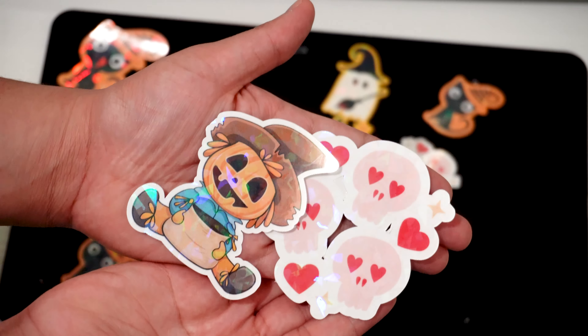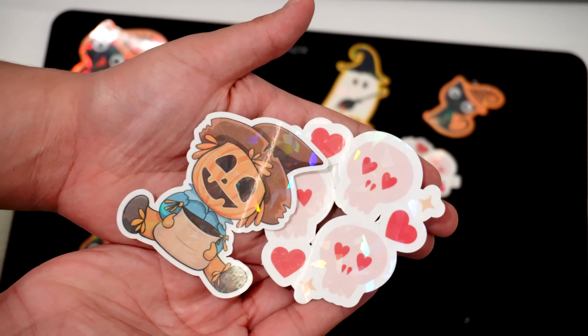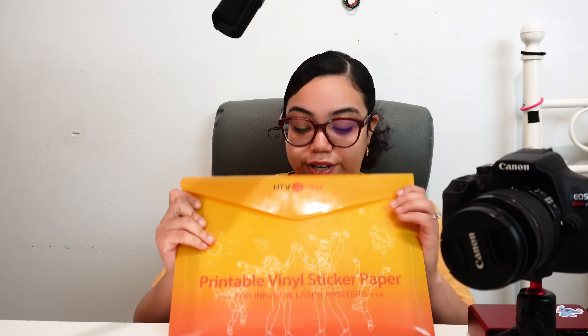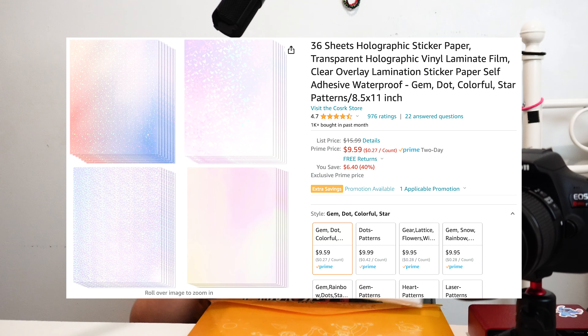Hey Cricut lovers! Want to learn how to make stickers? The materials you'll need to start your own Cricut sticker business will be printable sticker paper and holographic laminating sheets.